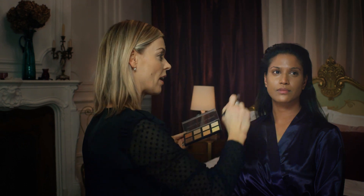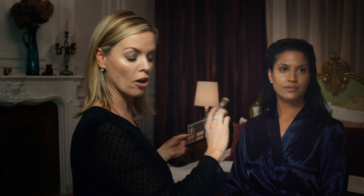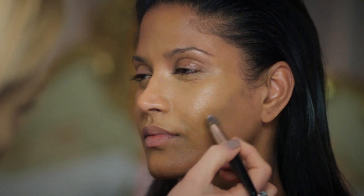You want to place the contour underneath your cheekbone, so I'm just enhancing what Marianne has naturally. Get a nice sharp line first of all, then go in with a clean brush and feather the edges away. Don't bring the contour too close to the front of your face — keep it on the outside so it just enhances your cheekbone.